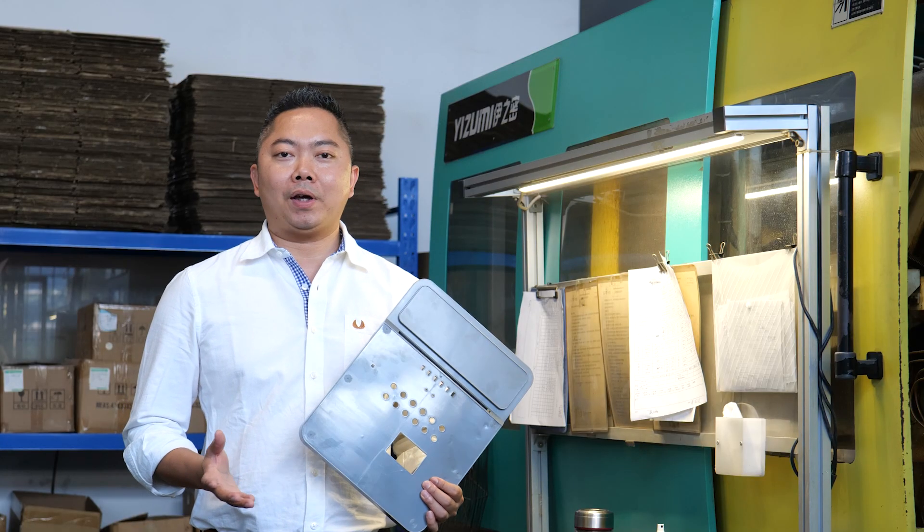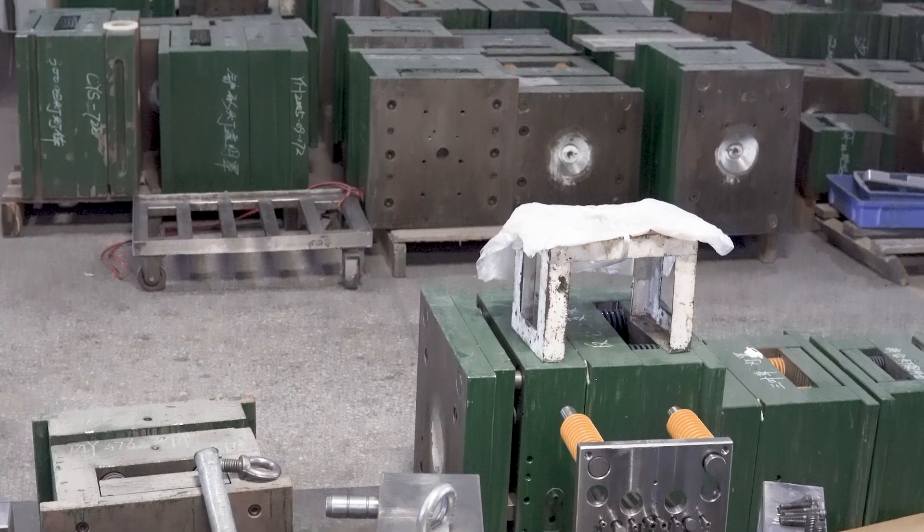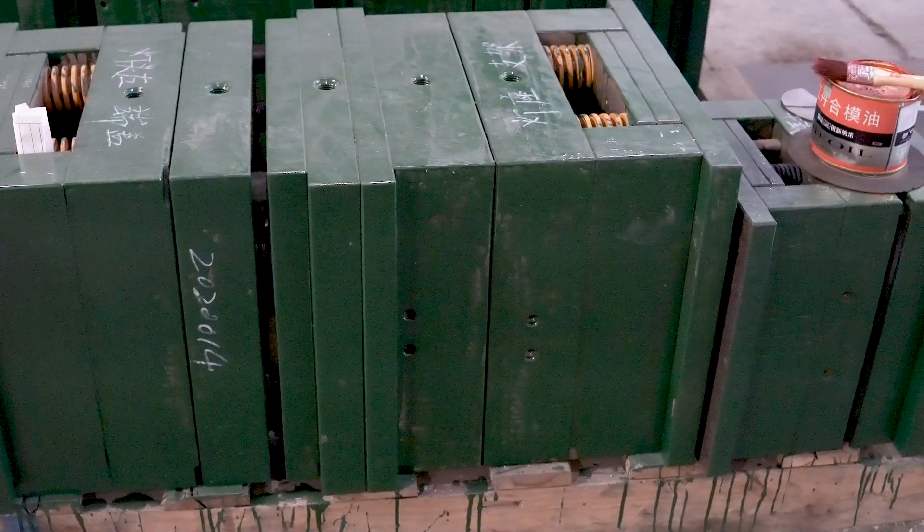First, we produce the housing of EV Charger in our injection mold workshop. The housing can be customized according to customer request, but there is a MOQ of 200 pieces.